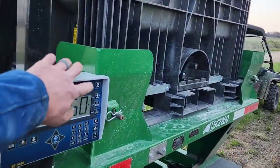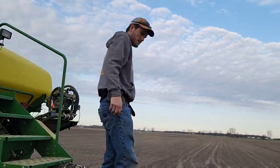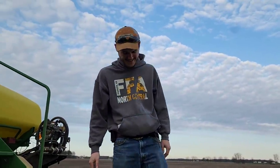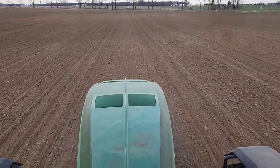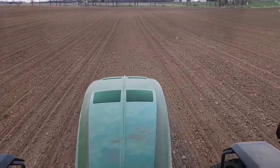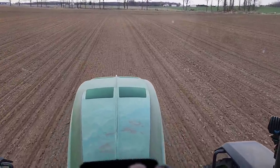We should have plenty of seed for the rest of what we're going to do tonight. This irrigation path is a handy little lane to get back to the back field where we've got to go.